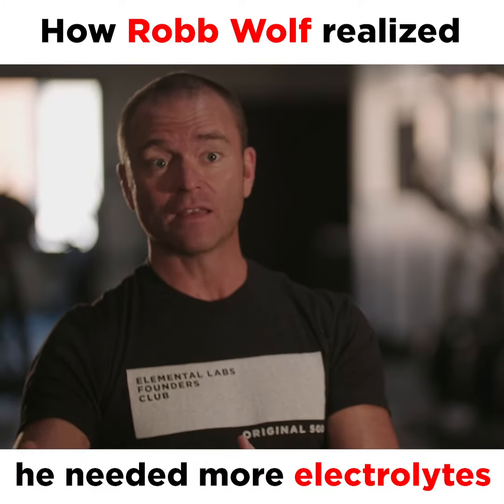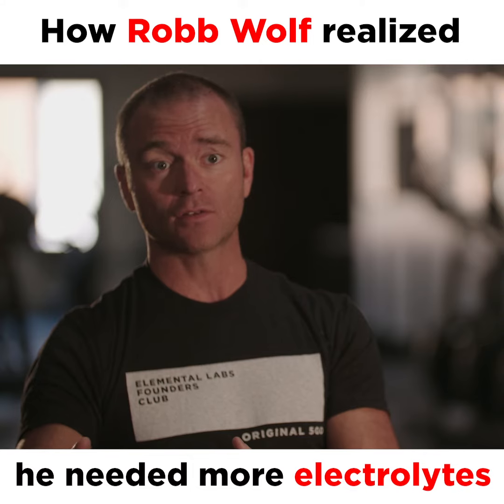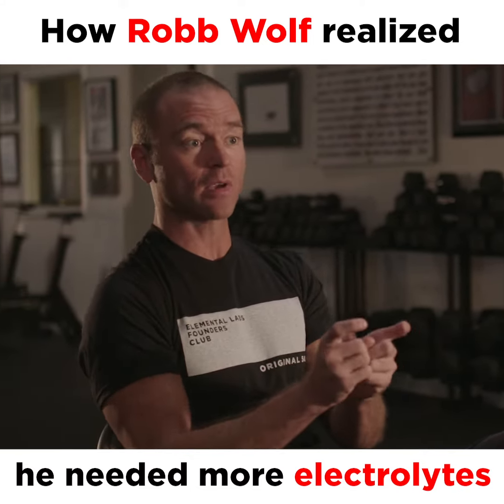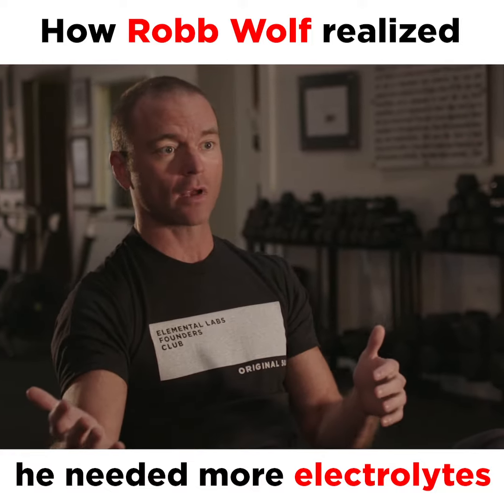And it's ironic that this salt piece was like the linchpin, the keystone to making all the rest of that work.